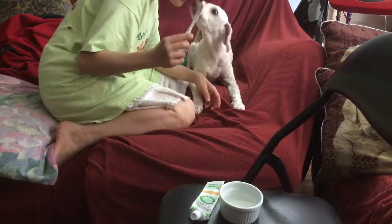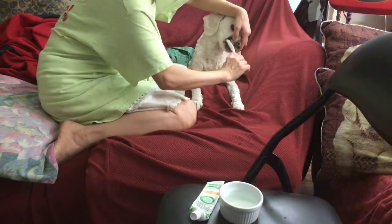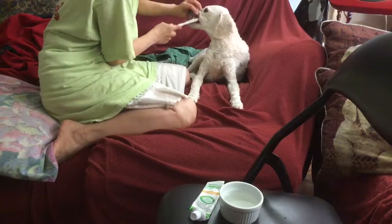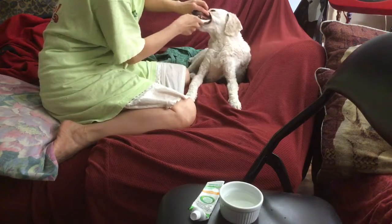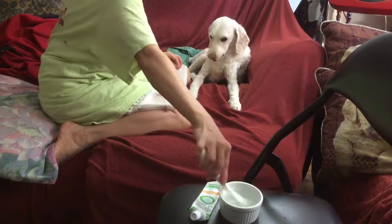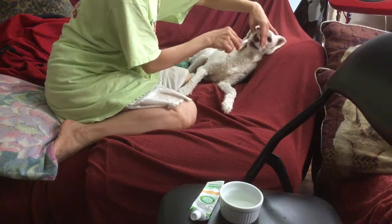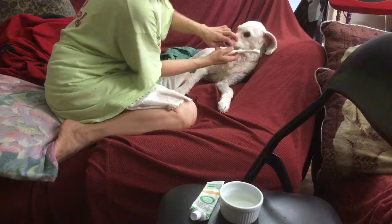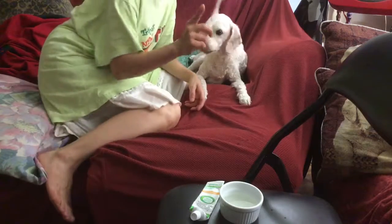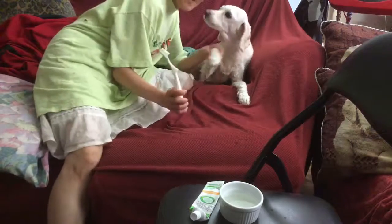You're watching on YouTube. Sometimes you're going to need to talk to the dog like a human, right? Good girl. So that's the way you brush your dog's teeth. Okay? Goodbye now. Say bye, Kisses. Bye! Bye!